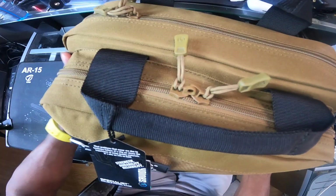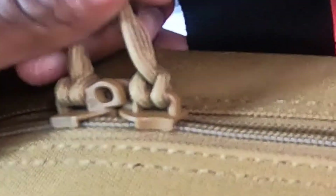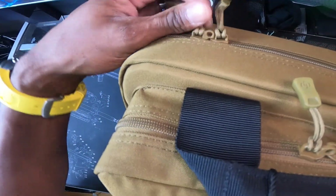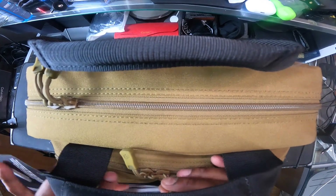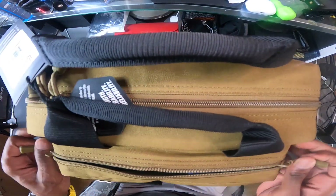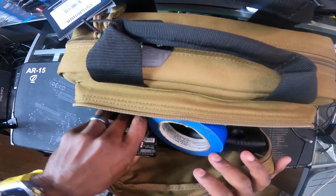There's your lockable zipper — it's on the admin compartment and the main compartment. See here, a little hole for a small lock. But you know, when you're traveling and you put this in your bag, it'll come in handy. So what's in the front compartment?